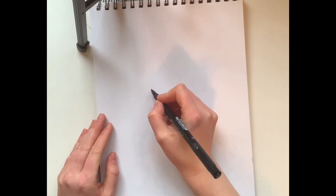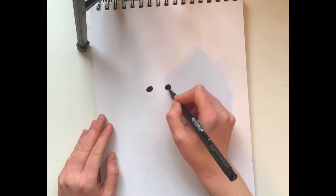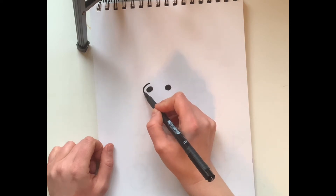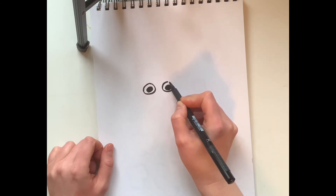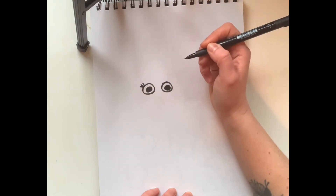For our mouse, in the middle of my paper I'm going to start with two black dots for the eyes — remember the mice use their eyes to keep a lookout for that cat. After I do my two black dots, I'm gonna go around each with a circle, and voila — we have two eyes for our mouse!